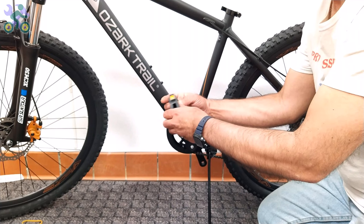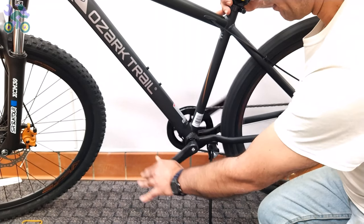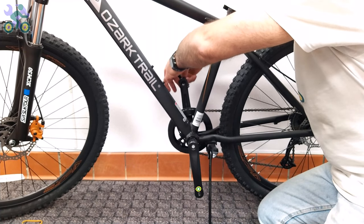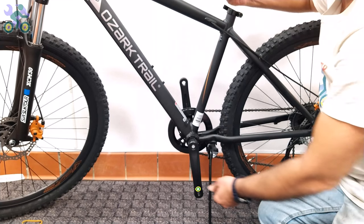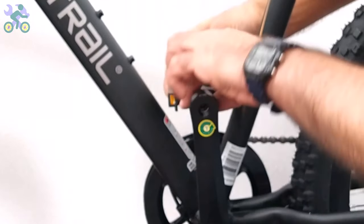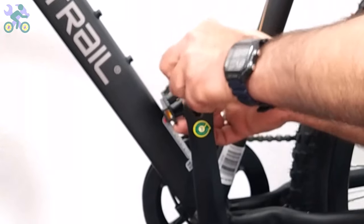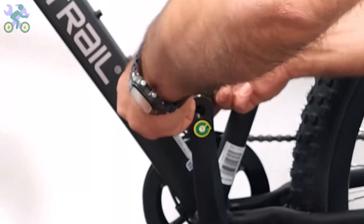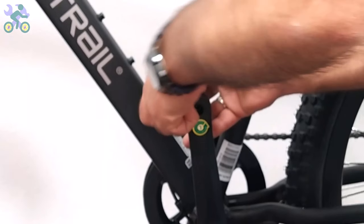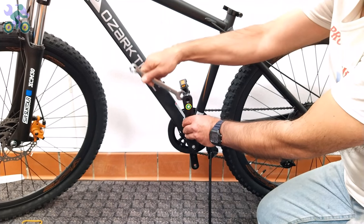In rare cases when the pedal cannot be installed, first install the pedal on the other side. Sometimes a pedal may be labeled with the letter L but both pedals are designed for the right side. If it's not installed on the opposite side, go back and install the pedal from the inside of the crank arm in the opposite direction toward the rear of the bike. This is done when the pedal or crank threads are damaged — reversing the installation direction helps rebuild the thread paths for proper installation.